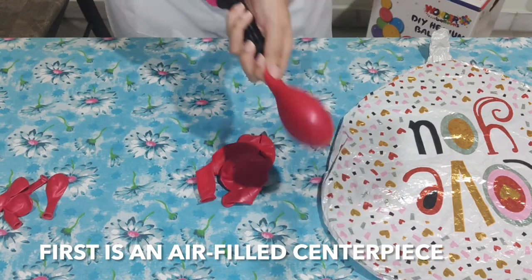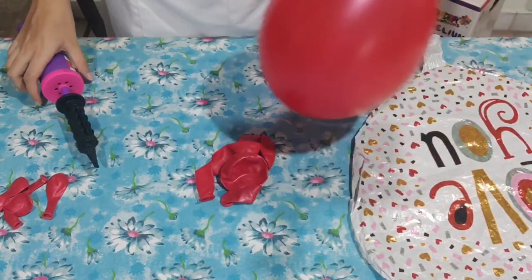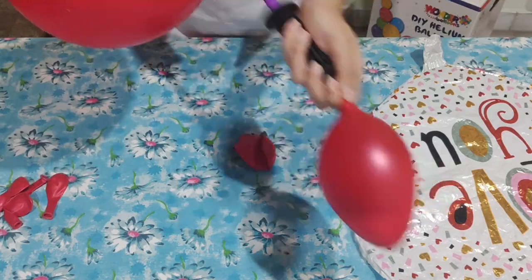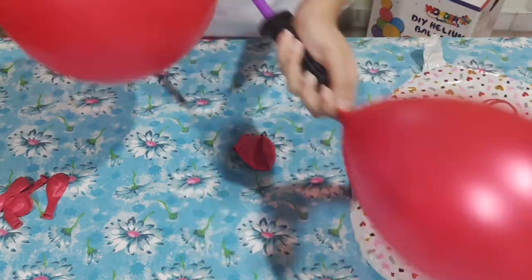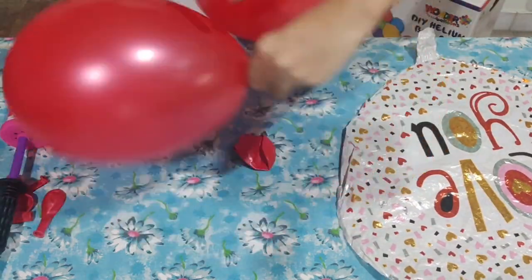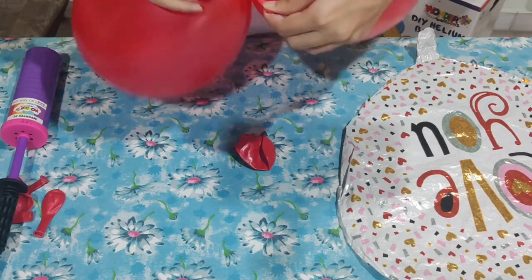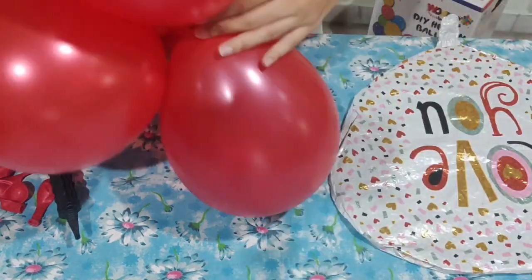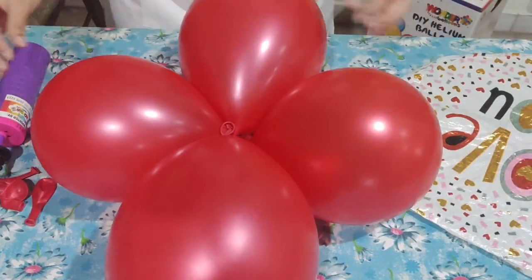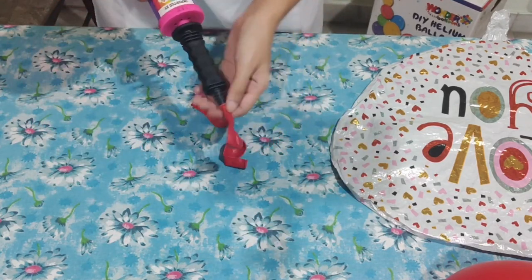Starting off with the air-fill, we're going to use our hand pump and inflate our 12-inch balloons. You can inflate them to about 10 inches — it's up to you on the size you want on your table centerpiece. We're doing about 9 or 10 inches. We're tying up two balloons together, then tying another two to create a cluster, using this red latex balloon.